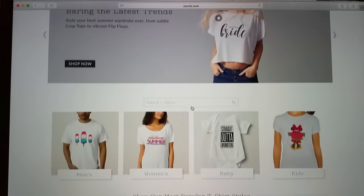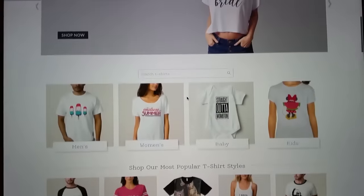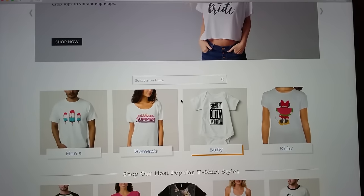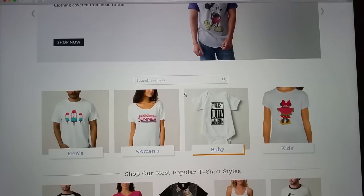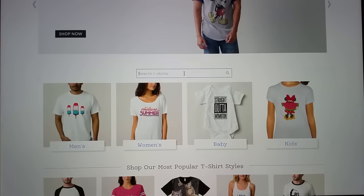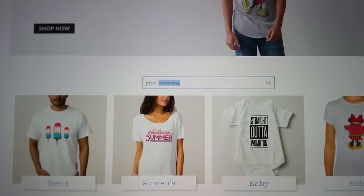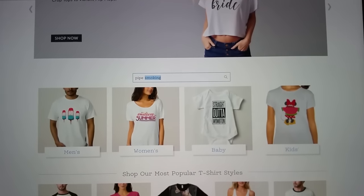That brings you to the t-shirt page, and as you can see there are several different designs. They've got thousands of different designs you can put on a t-shirt, a mug, a mouse pad — tons of different products. To get to a specific design, go into the search box, highlight it, and enter the term 'pipe smoking.' Then hit Enter or Return.